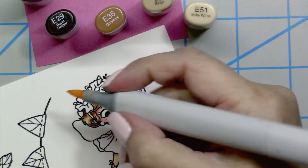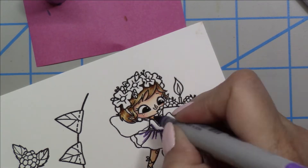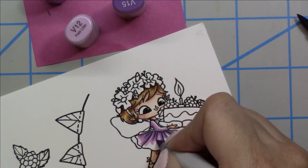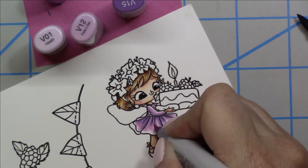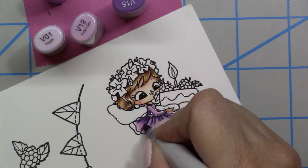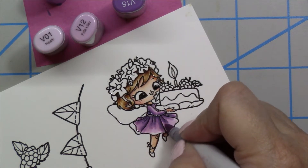Once I have that blended out, I can move on to the next part of the image — her dress. Using the V17 for my dark purple, I add the shadows in. This image is helpful because there are already lines in the skirt showing where to put the darker colors. I blend that out with the V15, the V12, and then the lightest color being the V01, going back in for another layer. I just follow the lines already on the dress, keeping the outer edges on the lighter side.